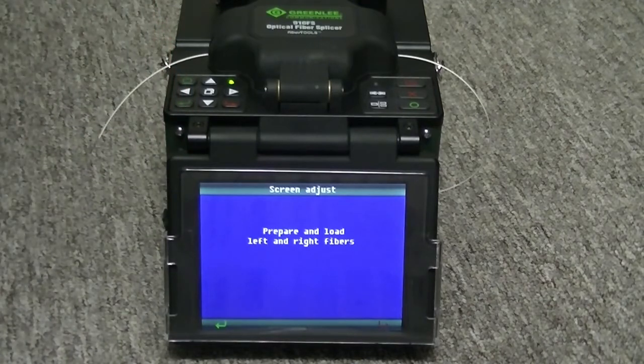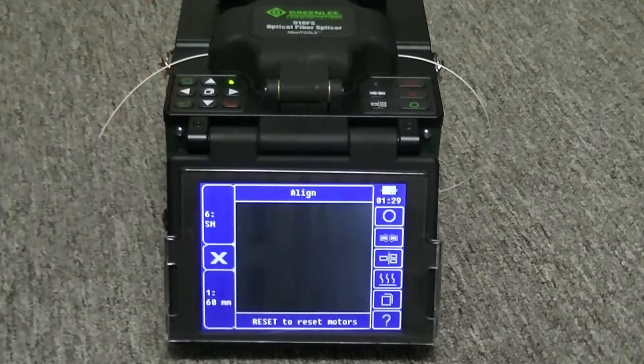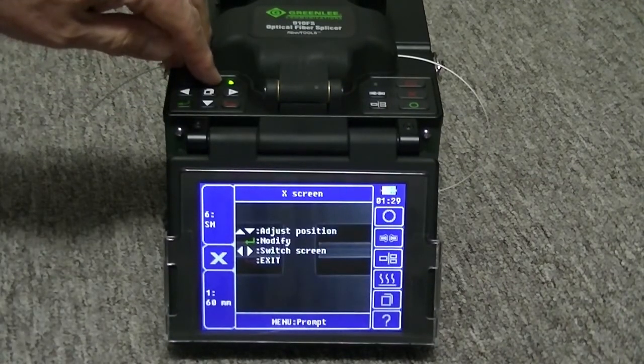Load two newly cleaved fibers into the splicer. Use the up and down arrow keys to visually center the fibers in the screen.